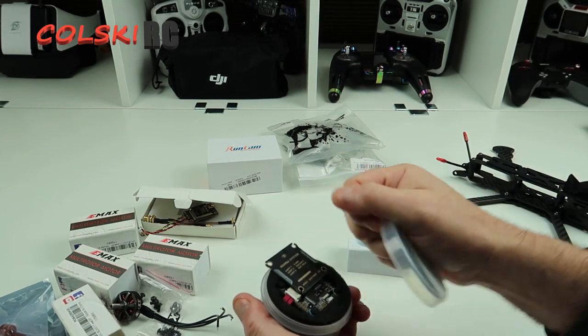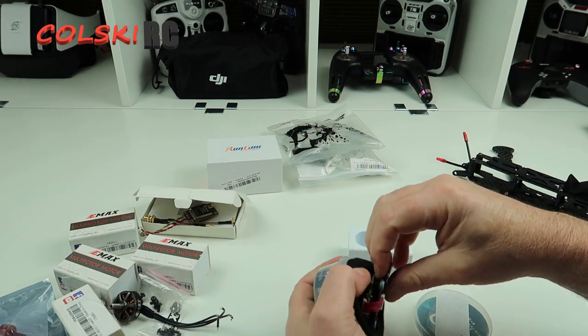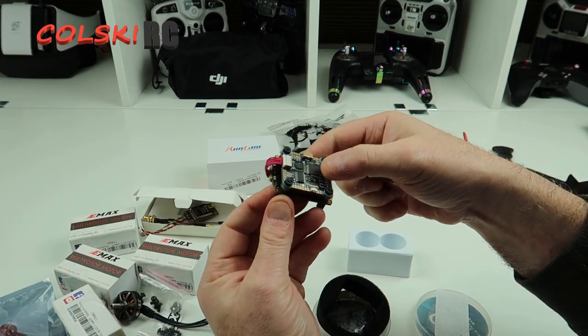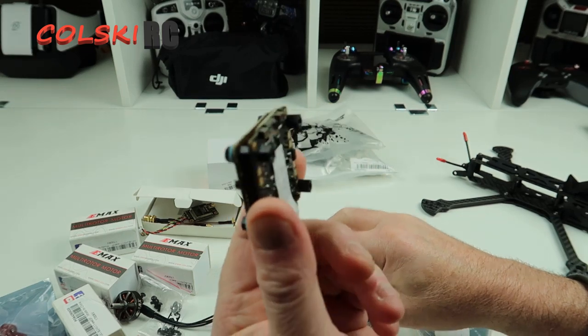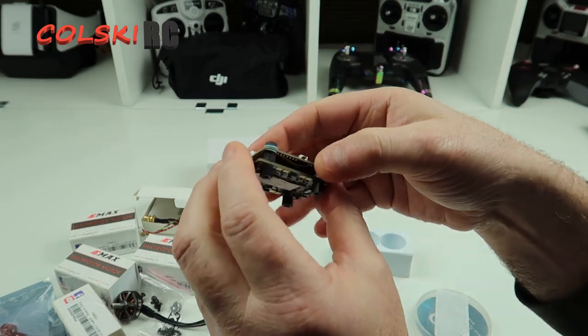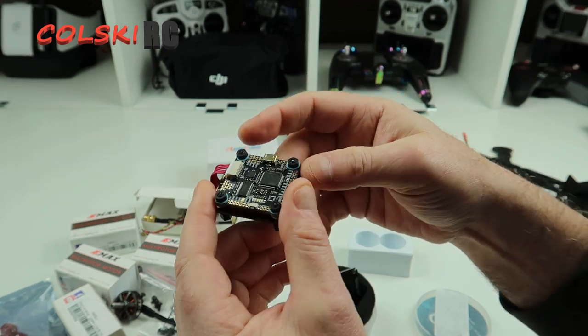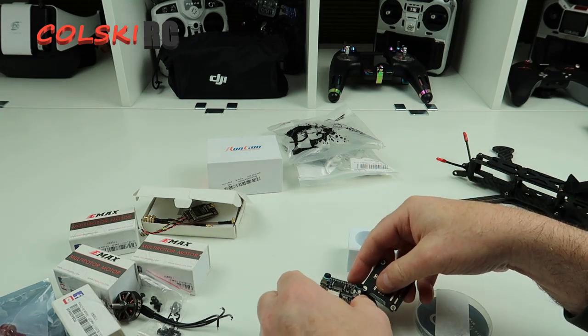Stack-wise, we're going to use my favourite, which is the Mamba F405 stack. The reason I use these is that it's a 6S stack at silly low money — these are under 40 quid — and they're a nice stack. You've seen me use these before on other builds. I really do like these. Easy to do, the pin-outs are good, and it's not too hard to solder.